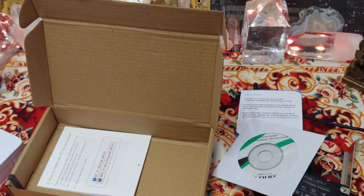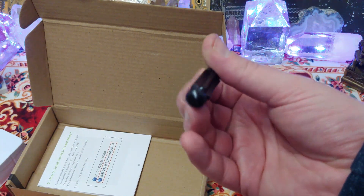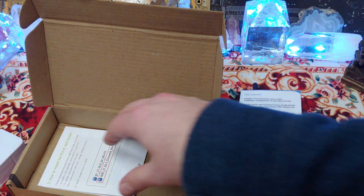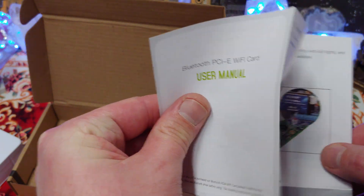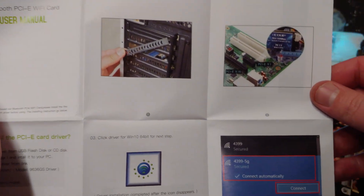I really appreciate this, actually — a little Phillips head screwdriver. You can never have enough Phillips head screwdrivers. And what do we have here? The user manual for the Bluetooth PCIe. Makes it sound like all it is is Bluetooth.